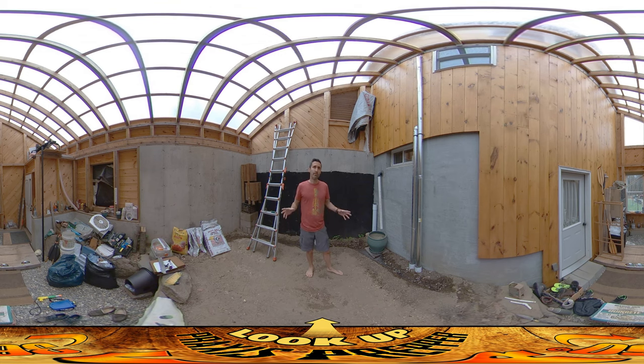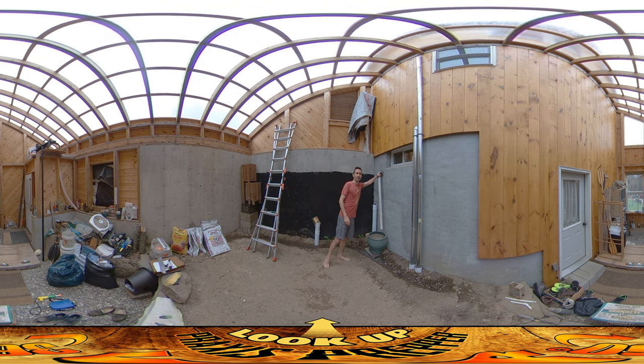Hey everybody, this is Praxis. I'm here in the greenhouse and it's really exciting out here for me because this is the first week — I think maybe it's been a week, week and a half, maybe two weeks — that we've been having gray water coming from this port here into the greenhouse.